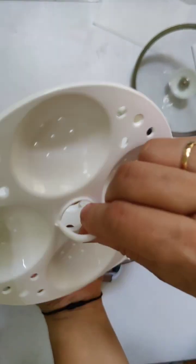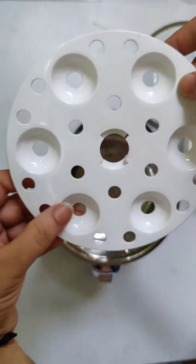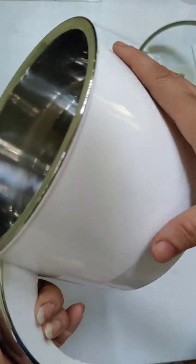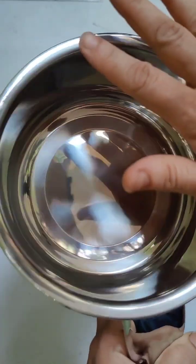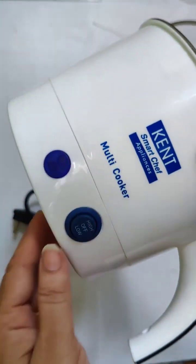And here are our two idli maker trays. This is made of pure stainless steel. The net weight is around 1.06 kg and the gross weight is 1.34 kg — very lightweight. It comes in a metallic white color.